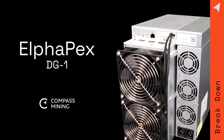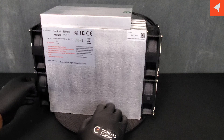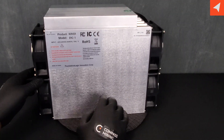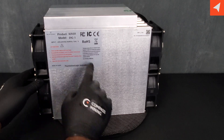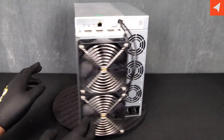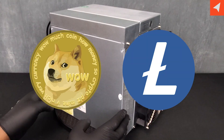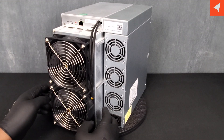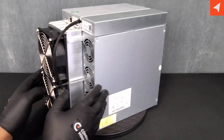Greetings and salutations. This is Darwin with Compass Mining here to give you an overview and breakdown video of the new Alpipex DG1 cryptocurrency miner. The cryptocurrency that it mines is LTC and Dogecoin, and we're going to get into it, tell you a little bit about the specs, and open it up and see what makes it tick. So what do you say we get into it?